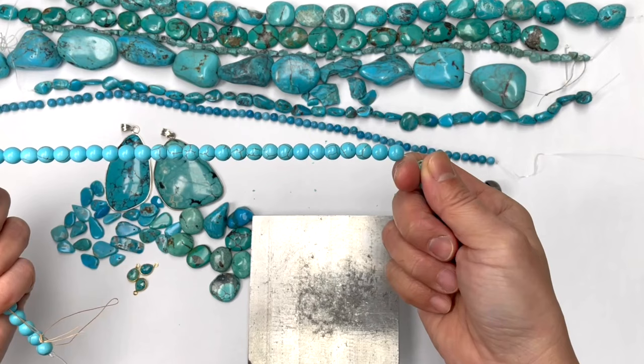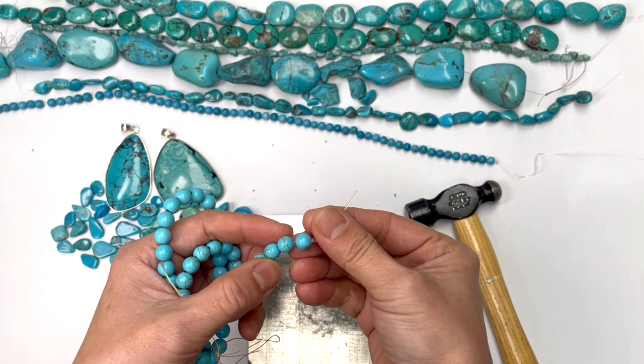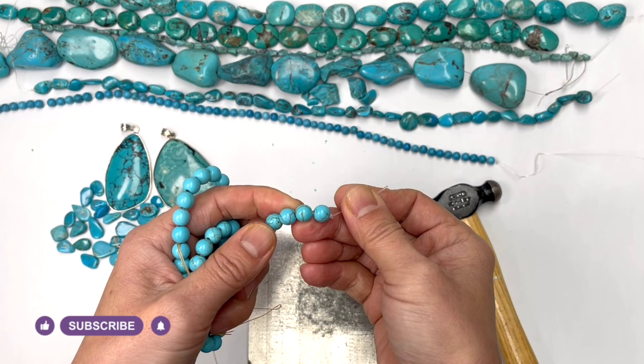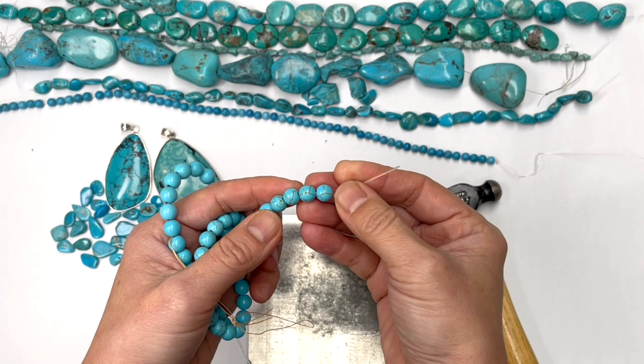Oftentimes you see on the market, it is brilliant blue with nice veins. Most often it is dyed howlite. And there's nothing wrong with dyed howlite because howlite has healing properties and energy properties that are very popular with mala bracelet jewelry making. The only thing is if you're thinking you're buying turquoise and it turns out to be howlite, that's not good.